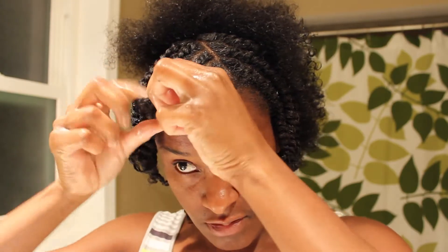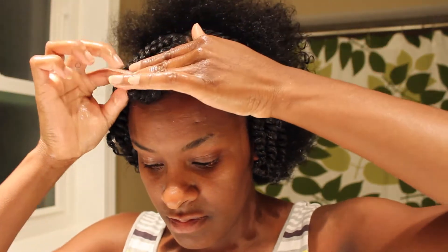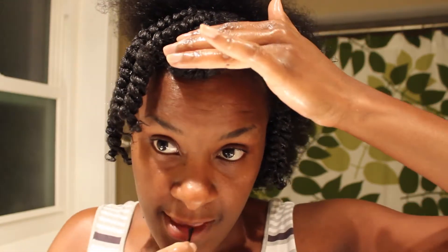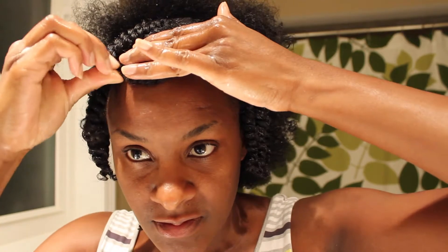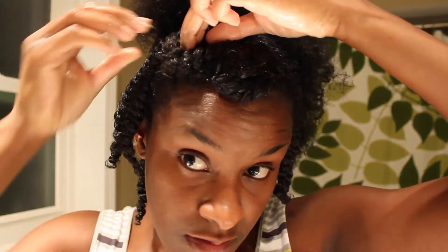I'm going to take this front section and every two twists I'm going to do a pin curl or pin up with it. I'm using my pins from Sally's — the mega grip pins. These are the bomb pins, y'all.